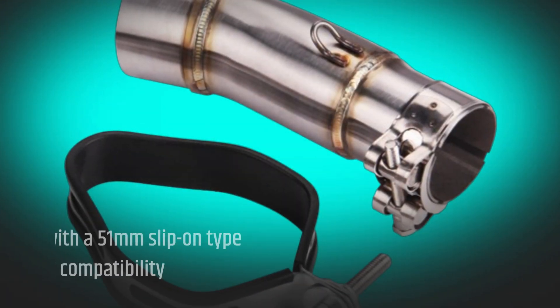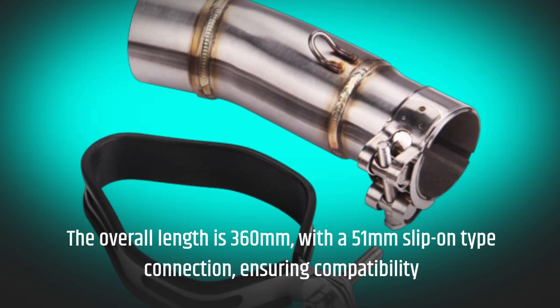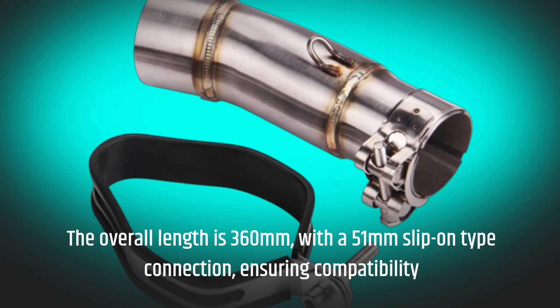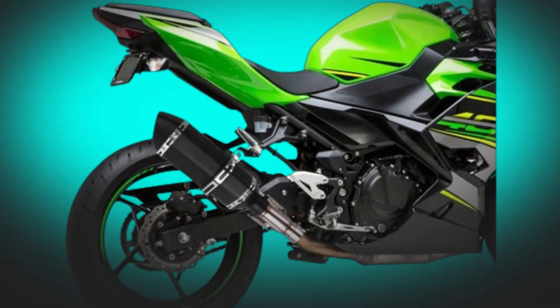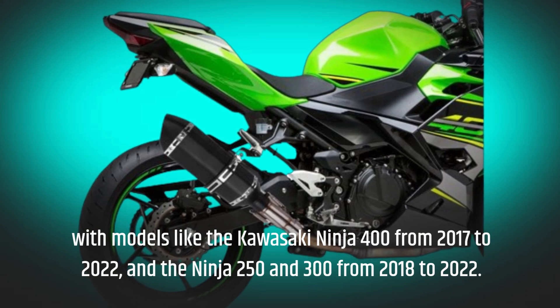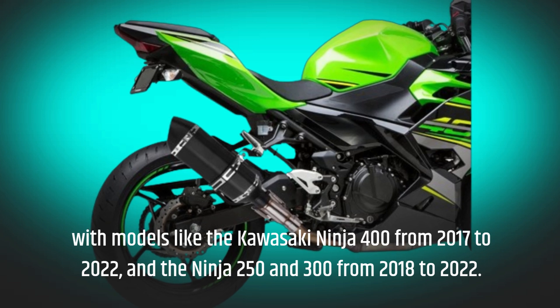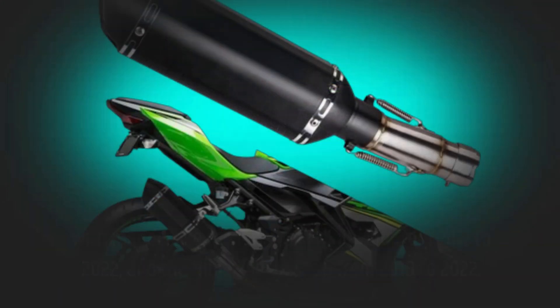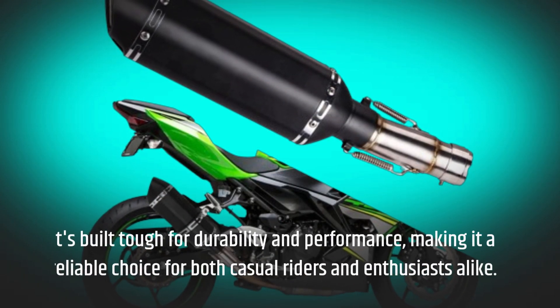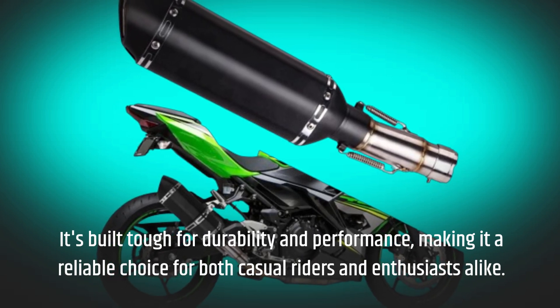The overall length is 360mm, with a 51mm slip-on type connection, ensuring compatibility with models like the Kawasaki Ninja 400 from 2017 to 2022, and the Ninja 250 and 300 from 2018 to 2022. It's built tough for durability and performance, making it a reliable choice for both casual riders and enthusiasts alike.